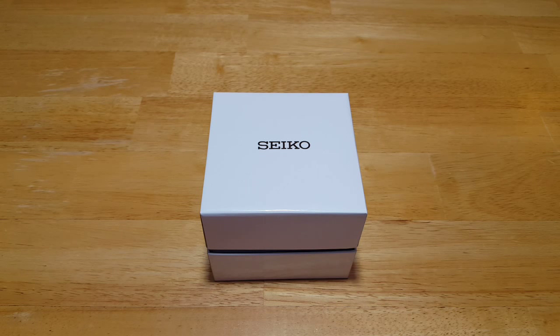Hey folks, MavsDad here with another watch review. I've got something really nice for you today. This is the Seiko Sportura Kinetic GMT, model number SUN025P1. This is actually a first for me because I've never reviewed a Seiko Sportura model, nor have I ever reviewed a Kinetic watch. So we'll open this thing up, look at the fit and finish, the build quality, the features and functions, and then I'll give you my overall impressions of the Seiko.